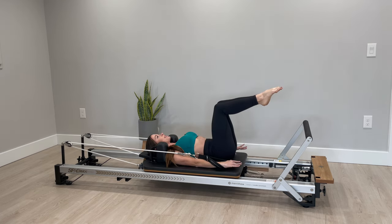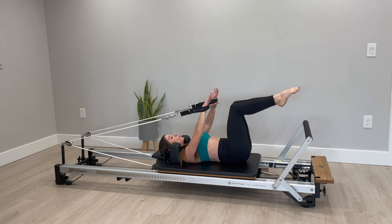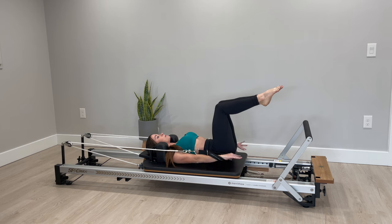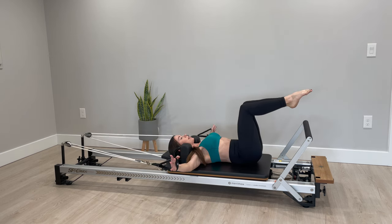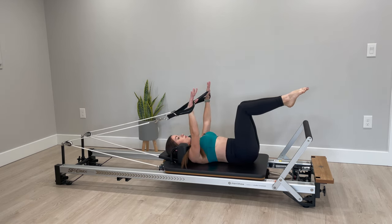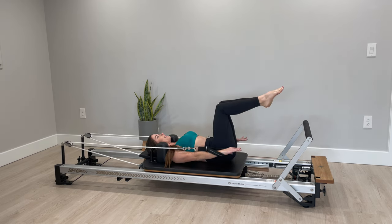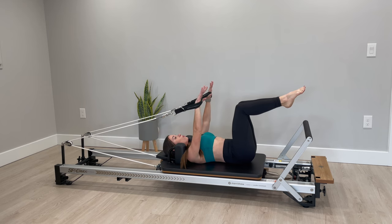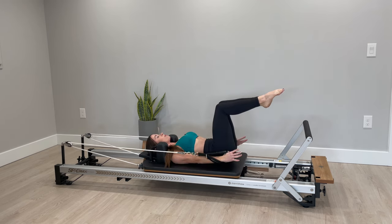Two more — this is just gonna stretch and open up our shoulders to get us ready for the upper body workout. Now circle the opposite way: up and out and around, feeling nice and light, thinking about your lats to pull down. Inhale float it out and around, finding that really nice open chest, out to your T and slowly pull down.